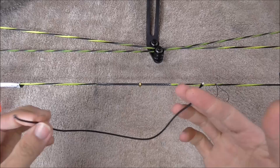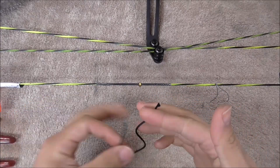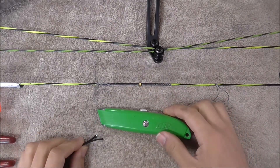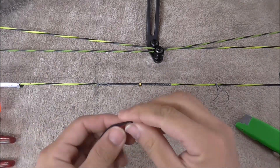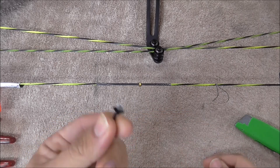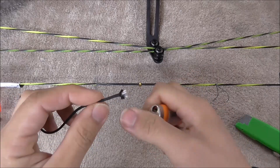Typically around 5 to 6 inches is enough, but we're going to use a little bit extra length today just to make things a bit easier to see with. You'll want a good sharp knife and a lighter. The first thing that you want to do with your D-loop material is fluff up the end of it, just like that, and burn it off so it can form a nice big bulb.